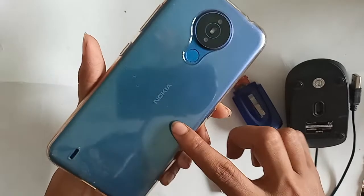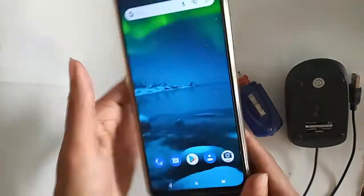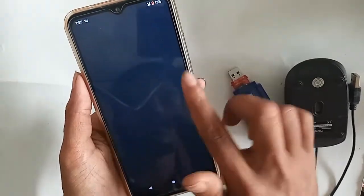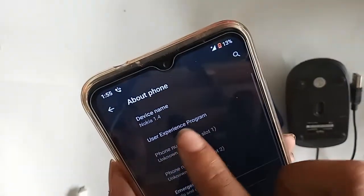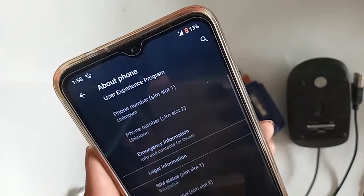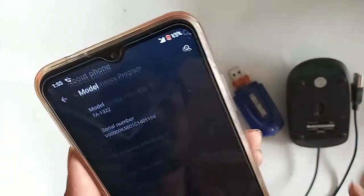Hello dear viewers. The phone I have in my hand is the Nokia 1.4. Today I'll show you how to connect OTG on this phone — you can connect a pendrive, memory card, and mouse if you want. And if it doesn't work, I will show you how to fix that problem.